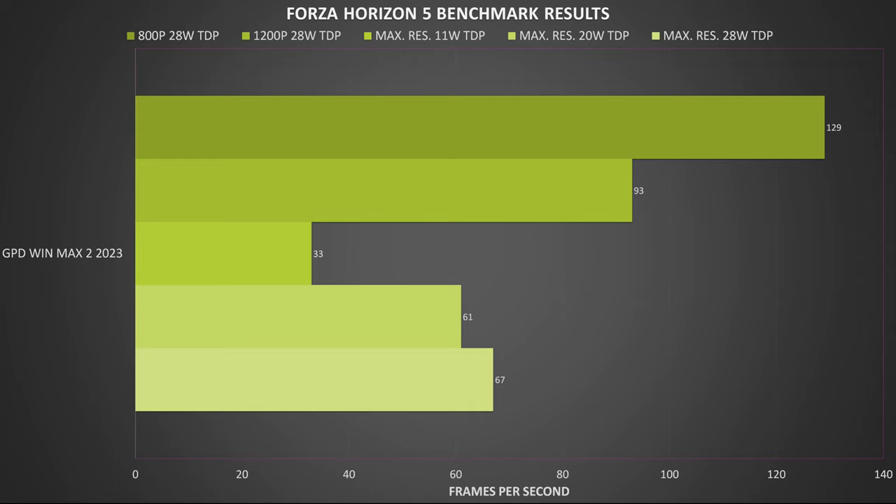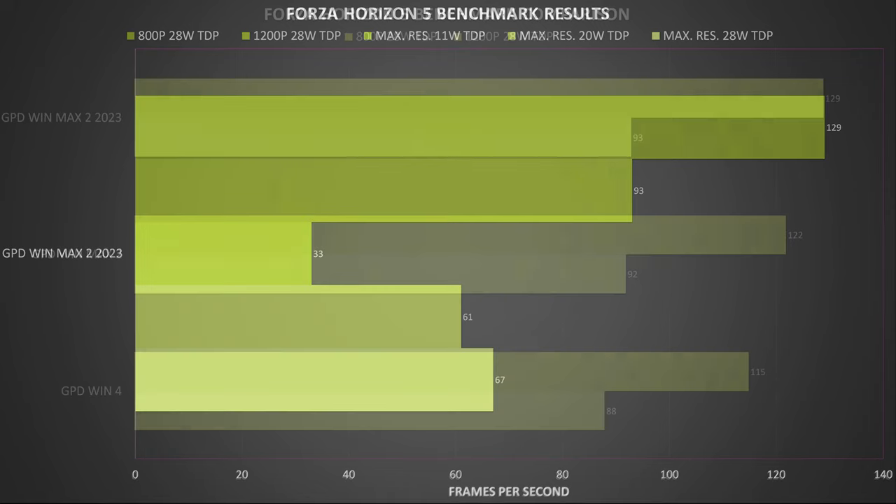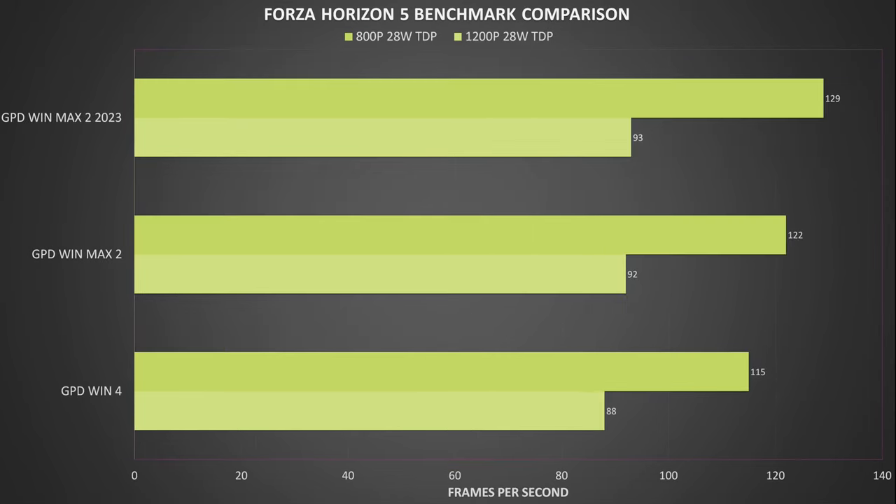For Forza Horizon 5 on very low graphics settings at 28W TDP, at 800p resolution we get 129 frames per second, and at 1200p we get 93. At the maximum resolution of 2560x1600, we get 33, 61, and 67 frames per second at 11, 20, and 28W TDP respectively. Compared to the previous generation, we do not see a massive jump, with a relatively low 5.7% increase — possibly due to graphics drivers or game updates.